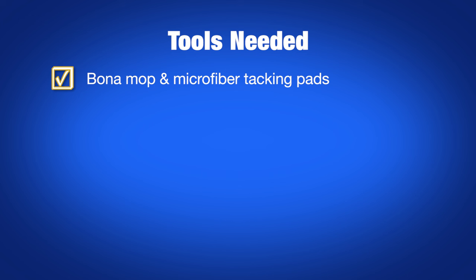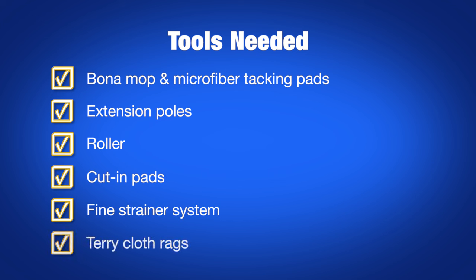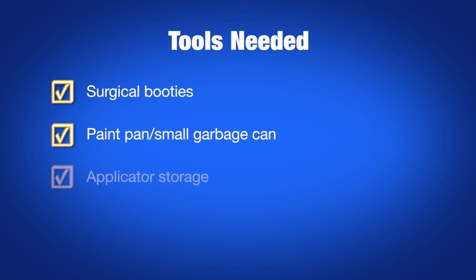For finish application, you'll need a Bona mop and microfiber tacking pads, extension poles, a roller, cut-in pads, a fine strainer system, terry cloth rags, your Bona waterborne finish with hardener or crosslinker if needed, nitrile gloves, an OSHA-approved organic respirator, safety glasses, surgical booties, a paint pan or small garbage can, applicator storage, and walk-off towels.